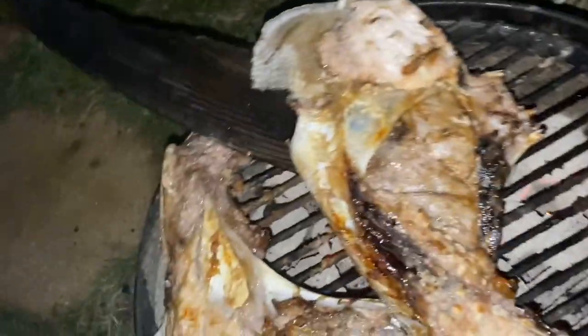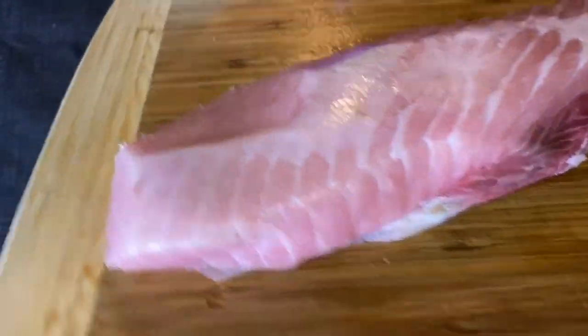These are the collars. It's late at night, we're drinking beer, we're tired. We just throw these guys on with salt and pepper. That's it.